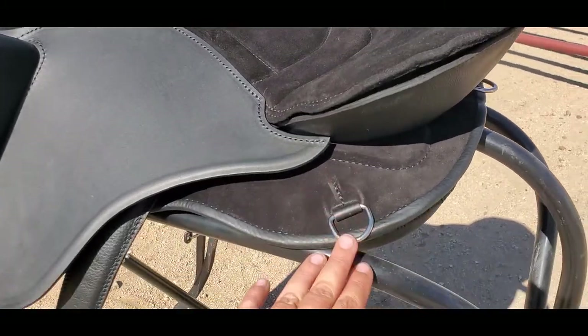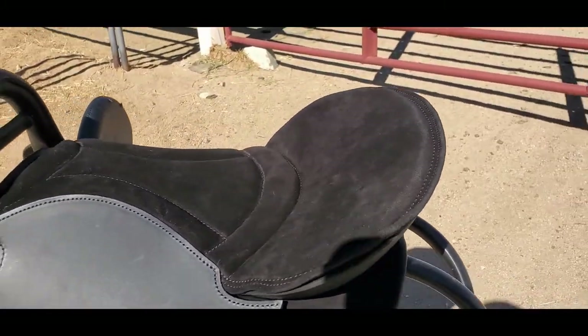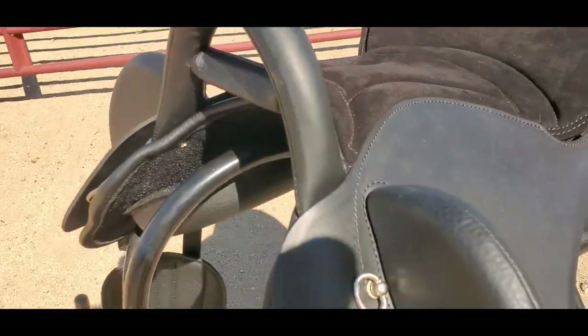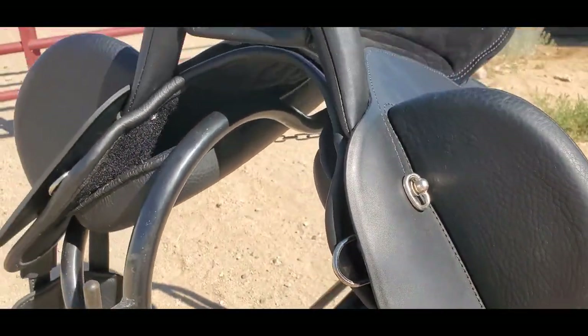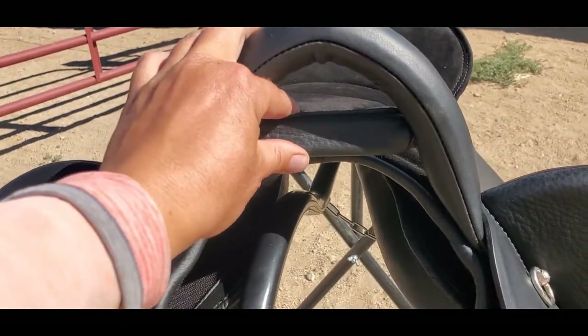You have a D-ring on the side of your cantle here, one in the rear, and you also have your D-rings up front.